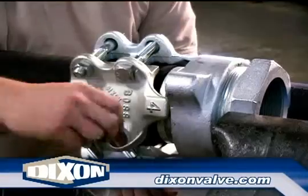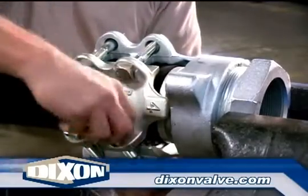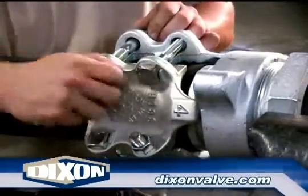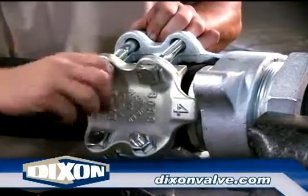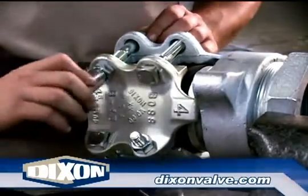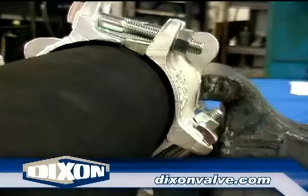Slide the clamp into position. The clamp gripping fingers should be just behind the stem collar. Tighten the bolts by hand until there is an equal amount of thread showing past all six nuts. This step is very important to ensure the clamp tightens properly. If the bolts aren't started evenly, the clamp may not tighten correctly. As you can see here, the same amount of thread is showing past all six nuts.